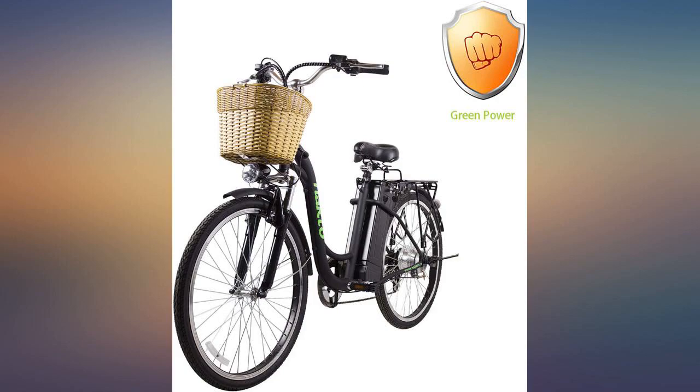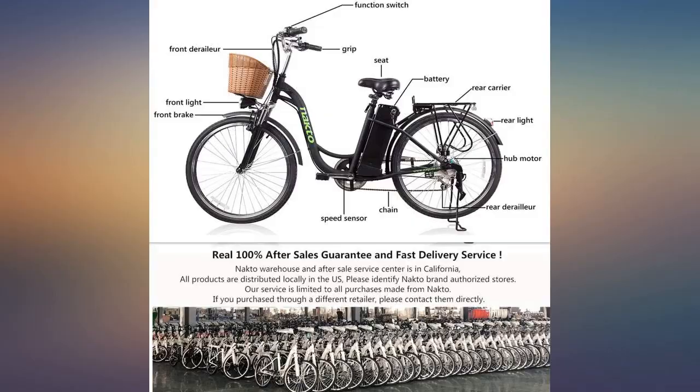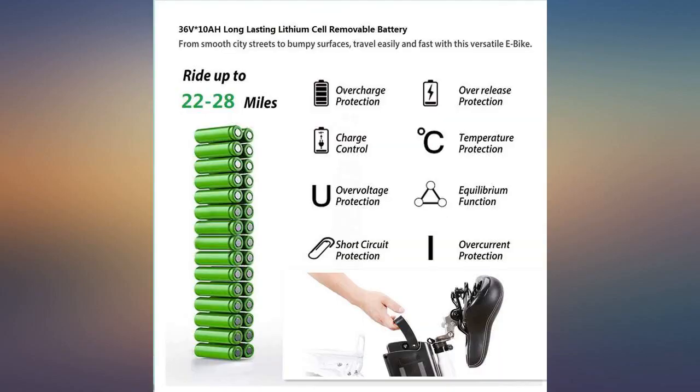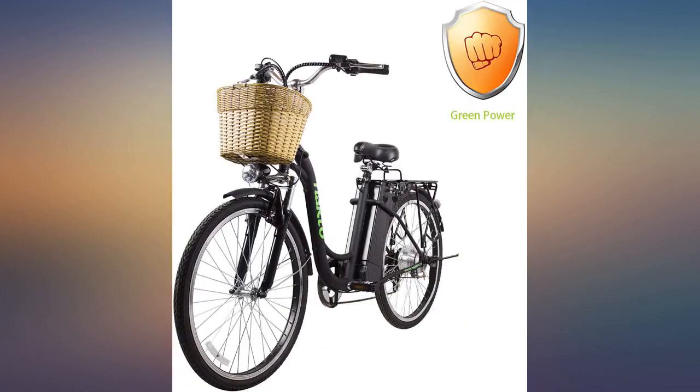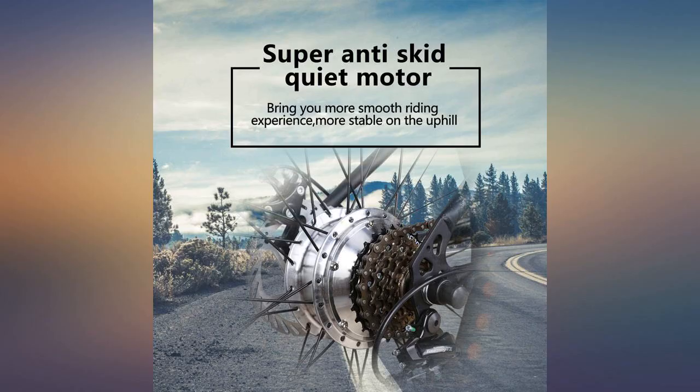Shipping was fast. The bike comes mostly assembled — put on one tire, one fender, basket, handlebars, and adjust the brakes. The battery comes charged so you can get right on and take a spin after you're done. Customer service was excellent and fast to respond. Please be sure you buy the bike from Amazon sold by Nakto to take advantage of the warranty. Enjoy!